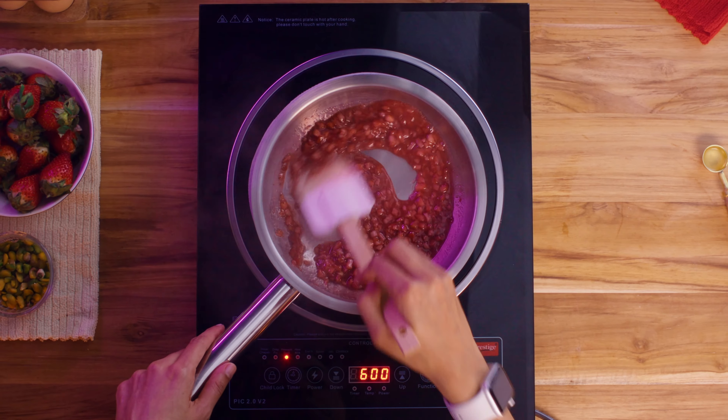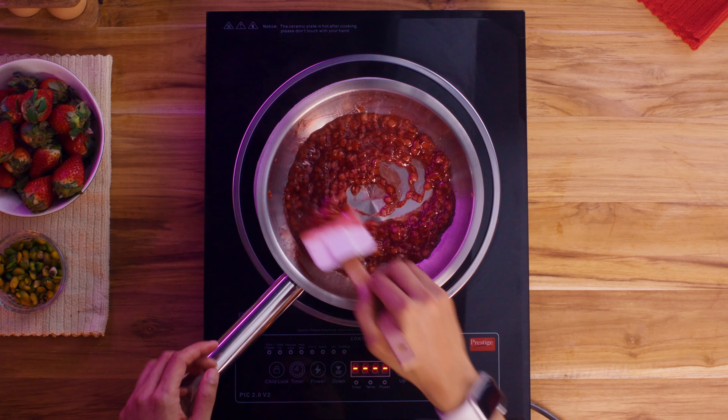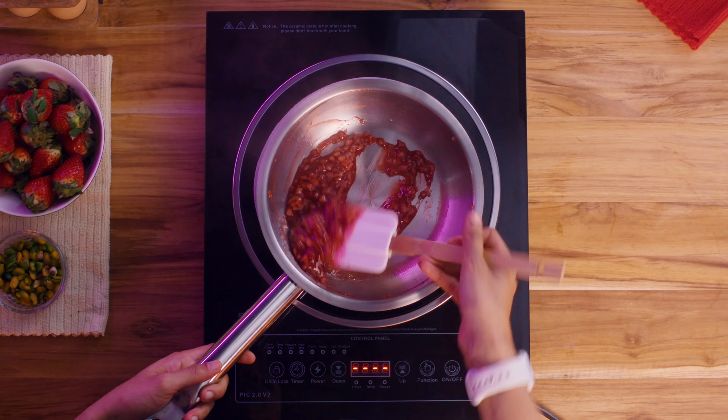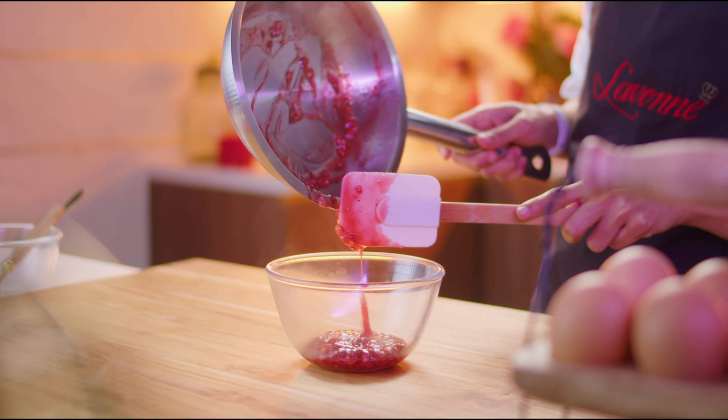Cook till the mixture is thick enough to coat the back of the spatula. Turn off the heat and add lime juice right at the end before we transfer the compote to a clean bowl and set it aside to chill.